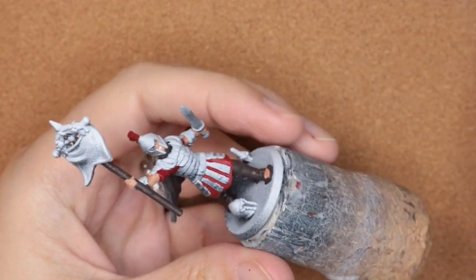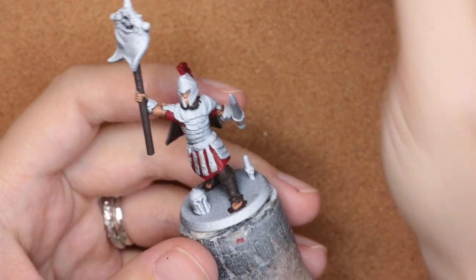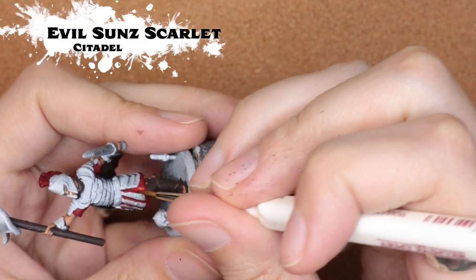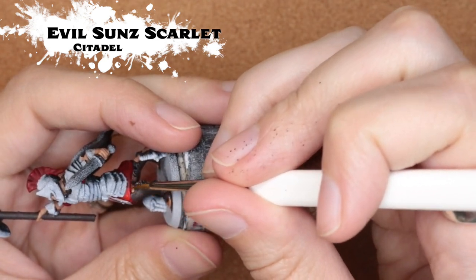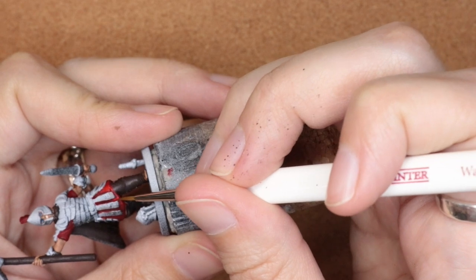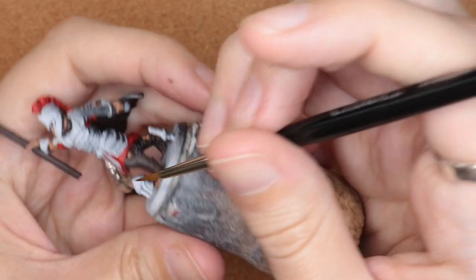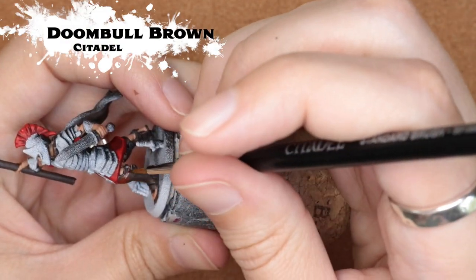I really like using Agrath Earthshade on reds — I find it gives a nice depth without making it too bright red. So Evil Sun Scarlet is kind of the highlight color; I'm just coming in and getting just where the light would hit, so a little bit up into the crease between those little dangly down bits. I also used this all over on the headdress and all of that.